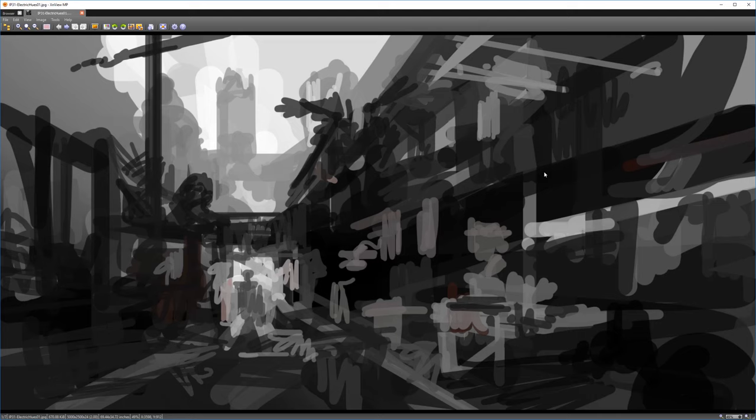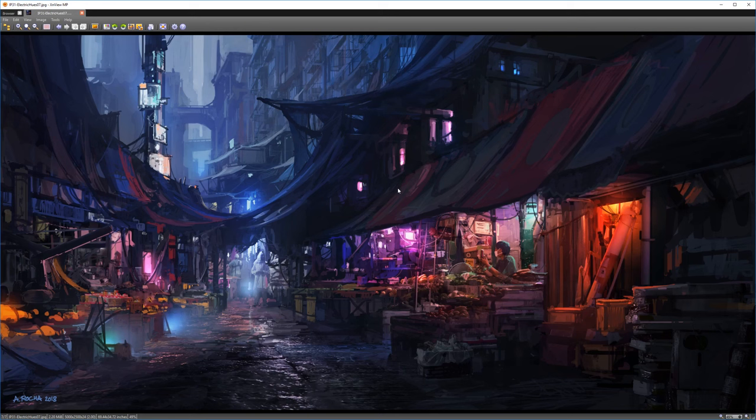Taking a look at the step-by-step JPEGs, as I open the first file, you'll immediately see the difference. Ultimately I ended up mirroring the whole image, because it made more sense placing the perspective towards the right instead of the left.